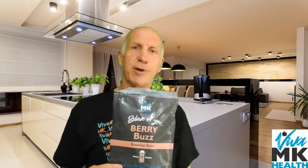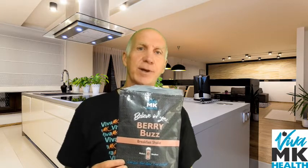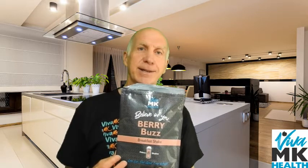I've had no nibbles, no nuts, no crisps or no biscuits. So it's well recommended, really tasty, not gritty, nice and smooth, oaty tasting, berry tasting. And it is really good and healthy. So get the BerryBuzz from Viva MK.